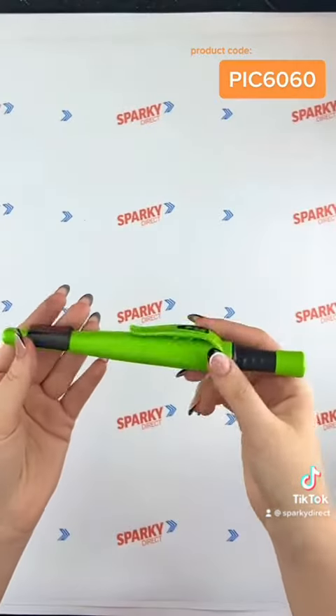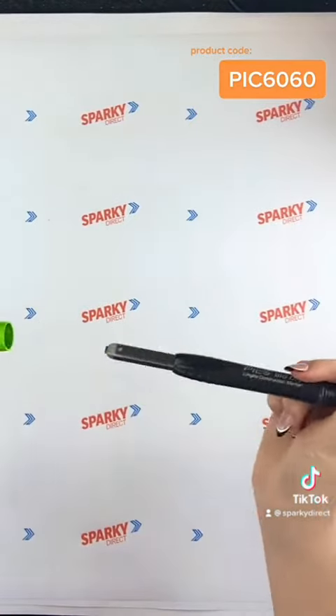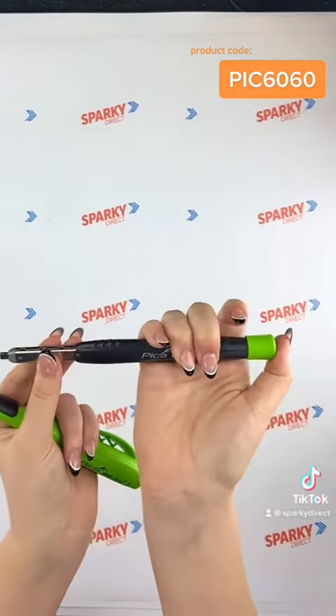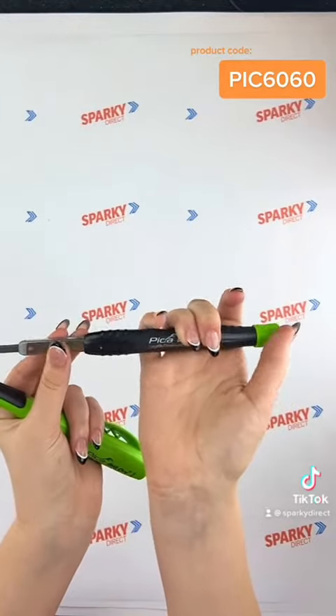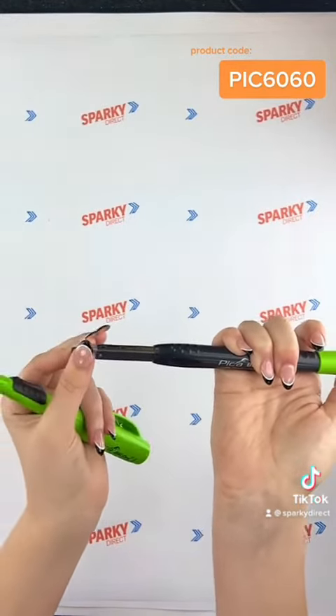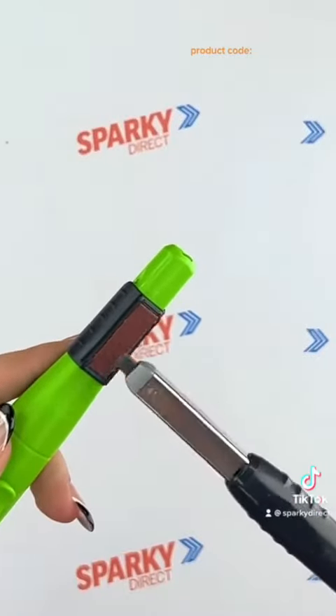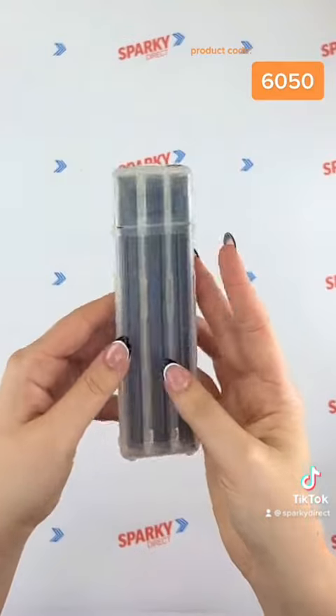The Pica big dry is the big dog of this range, ideal for any construction site. Throw away your old builder's pencil and join the 21st century. Refill it easily with just one push.